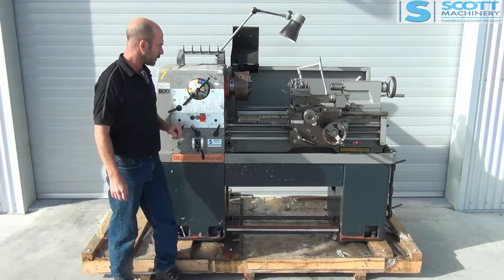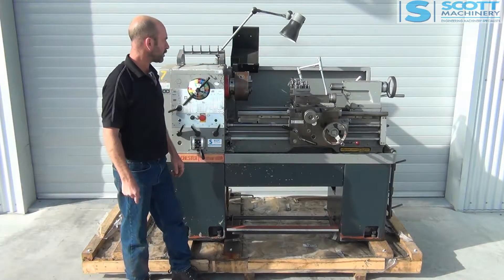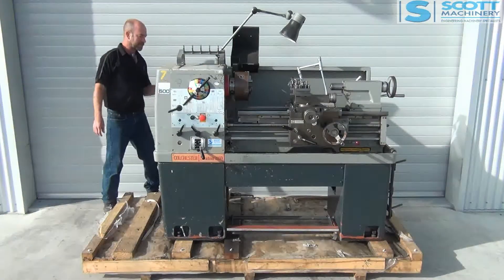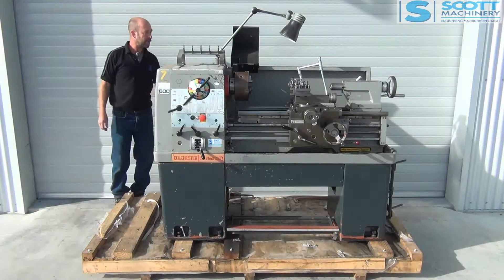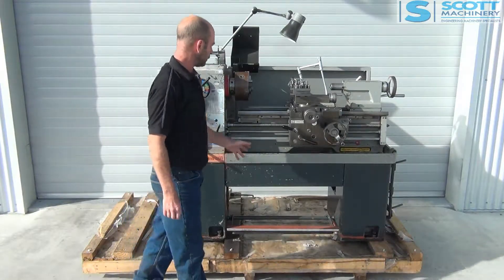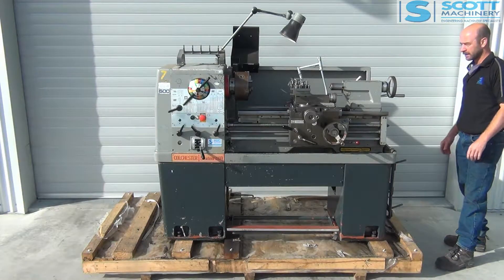It ticks over nicely. The only thing I noticed is it's been in a storage shed for some time and there's a little bit of oil in the bottom of the tray — I'm not sure where it's coming from, but the new owner can look into that. Starting from the back, it's got the splash guard, your isolation switch, your work light — no light bulb in it so not sure if that's working. You've got your emergency stop, emergency foot brake, your quick change, and a bit of a rack here for the chucks that they've made up.